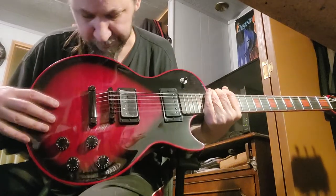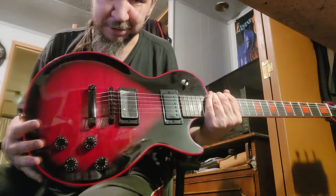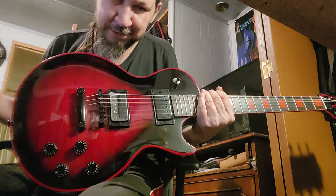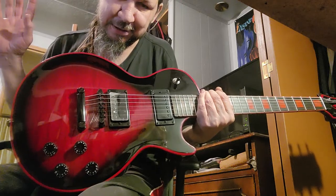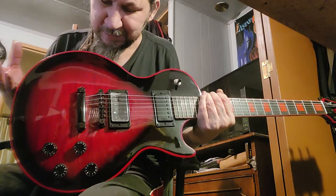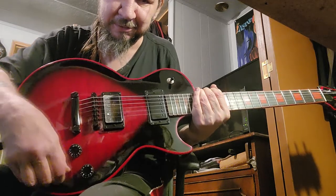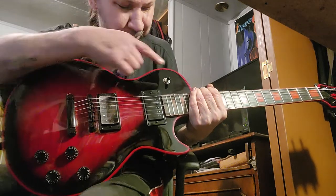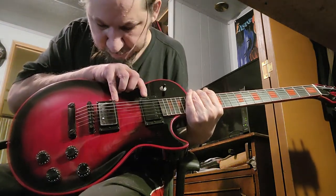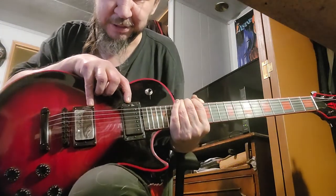I guess it's a quilted crimson burst. Like I said, if you want to know all the specs on this guitar, go to Trogly's Guitar Show. What it does have different from Gibson is no push-pulls — just your normal volume and tone. You've got a three-way switch. These look like black chrome covered pickups.